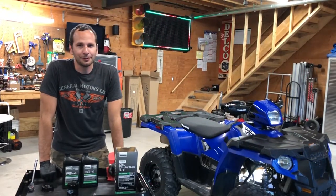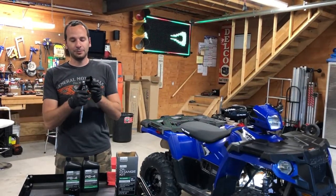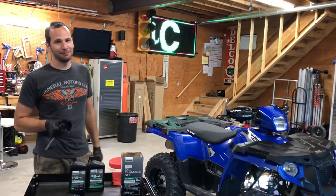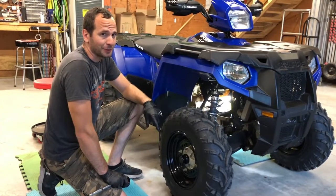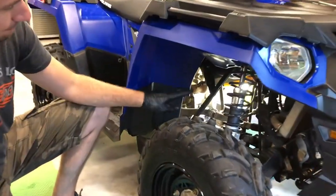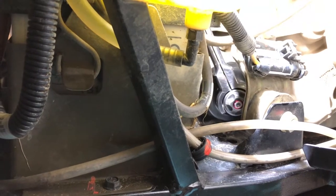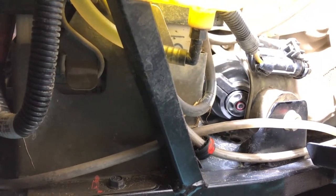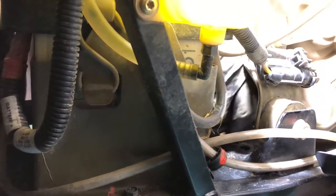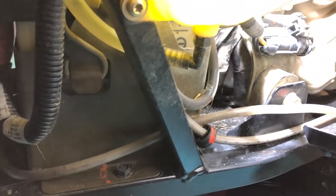On these 450s, it's a little difficult to get to the oil filter. The best way we found is to take a filter socket, put it right on your ratchet, and just sneak that in there. You've got to work around the battery and the motor mount. The best way to get to the filter is to start on your right side of the machine and just reach down in there between your mounts, your battery, and your shaft. Once it's loosened up enough, just unscrew it by hand. Make sure you keep the drain bucket under there.